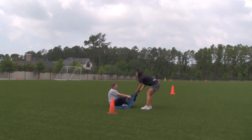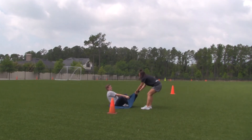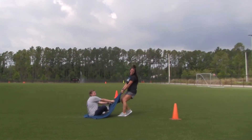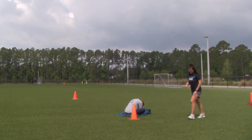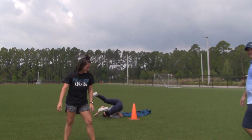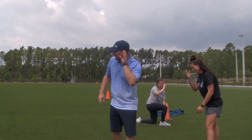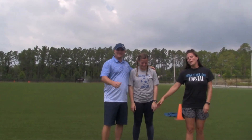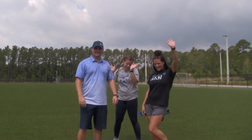Give it everything you got! All right, on your mark, get set, go! Seven seconds and 50 milliseconds. All right, good job Coach Smith! Awesome, bye guys, hope you have a great weekend. Thanks for playing along with us, bye bye!